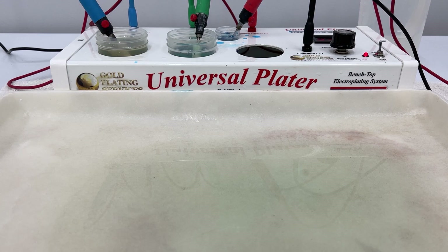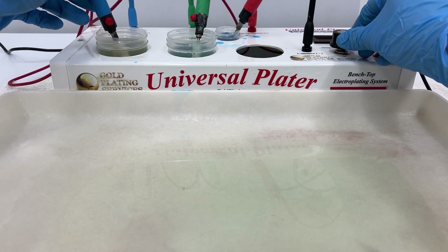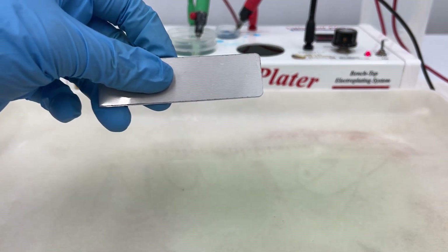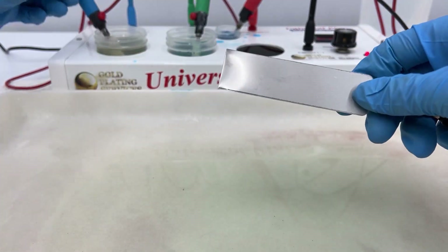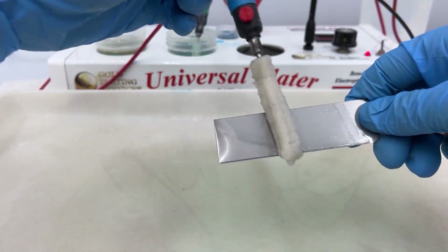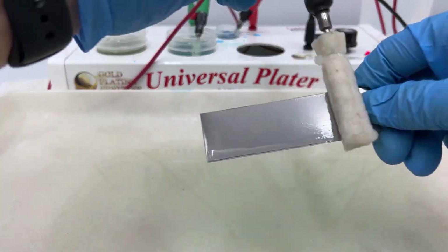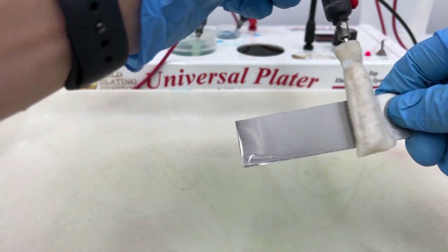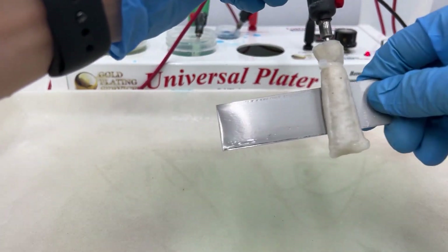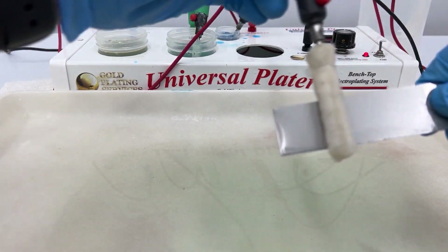So when we first start off, we're going to get our electro clean and just test this piece. This is one of the benefits of brush plating — the sleeves are more abrasive than bath plating, and you can tell way faster if your part is stainless steel or if it's regular steel.